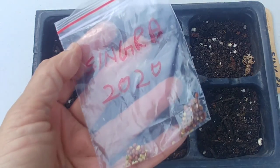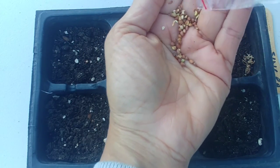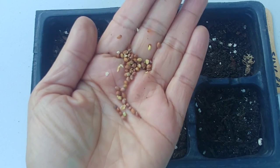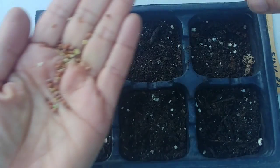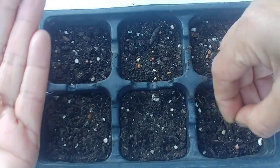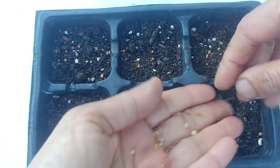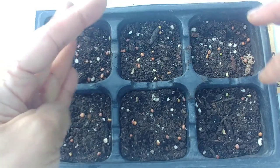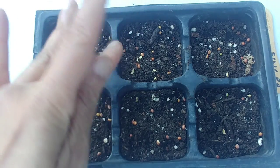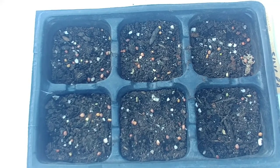I have these singra seeds — these are wild singra I found growing by the roadside and saved some seeds. It's the beginning of spring so I'm going to plant these today. In this seedling planter I have put good potting soil mix and it has good drainage at the bottom, and I've put the seeds in.